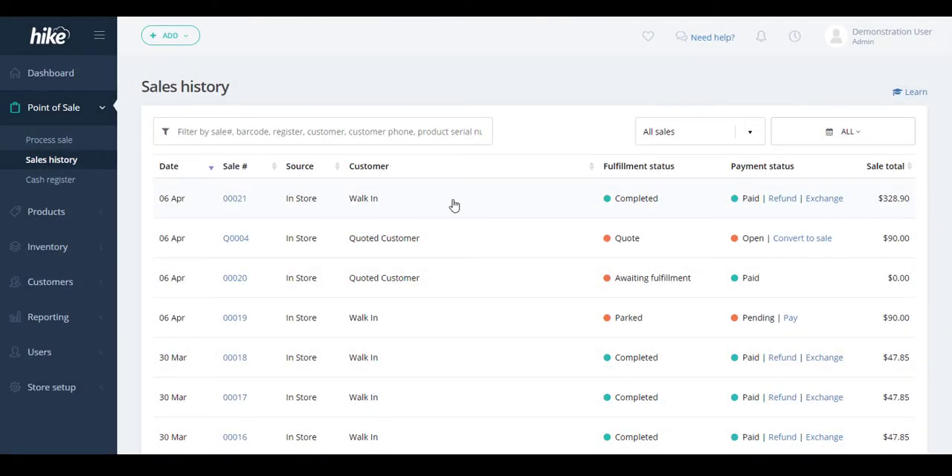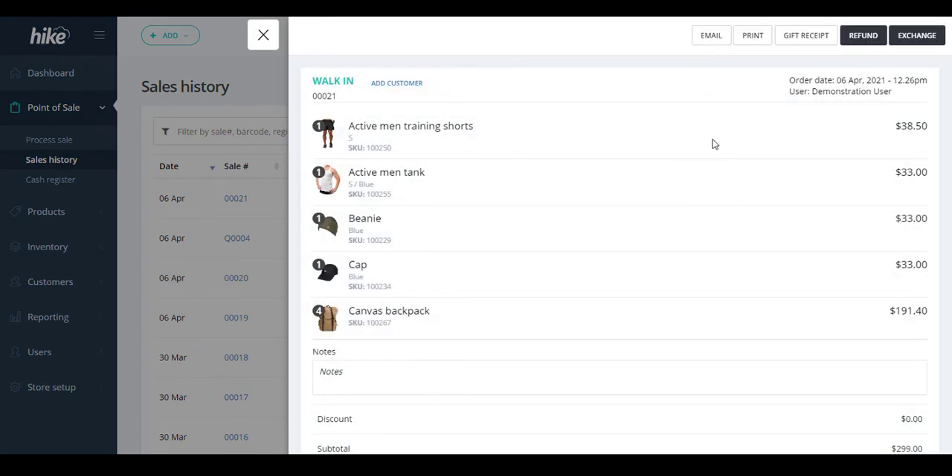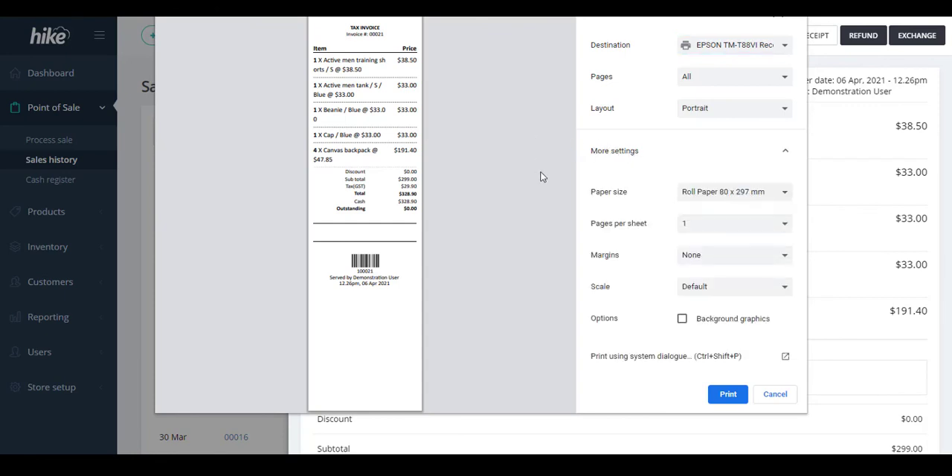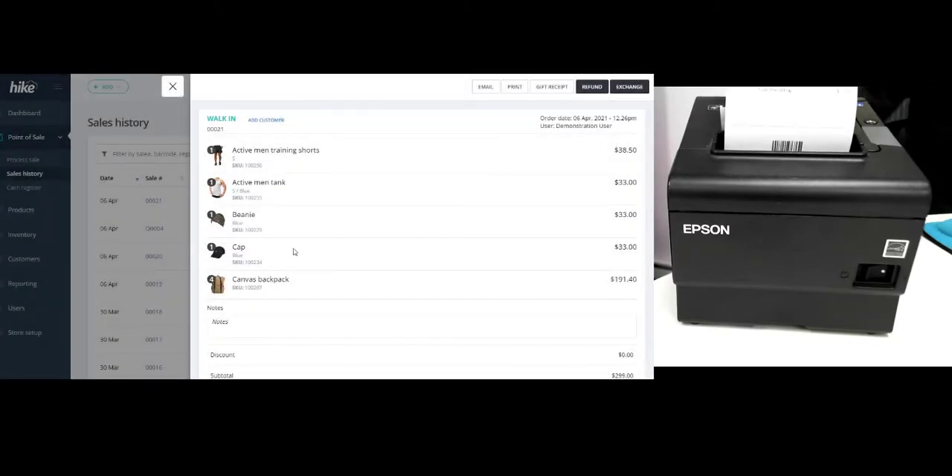Now we need to open up a sales record in HIKE, or create a new one if required, and select the Print option — this will give you an option to print out an existing receipt. In the print preview, select the destination. Be aware that the print preview may vary depending on which web browser you're using, but in Google Chrome we need to make sure the destination is set to the Epson TM-T88VI receipt printer. Under More Settings, make sure the paper size is set to roll paper, which is 80 by 297 millimeters, and that the margins are set to None. Then select Print and a receipt will be printed.